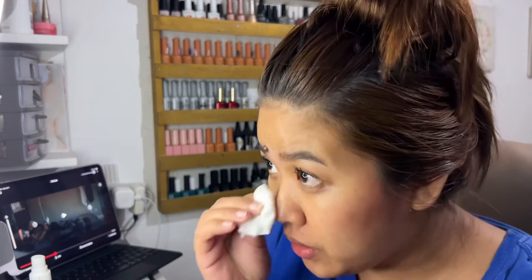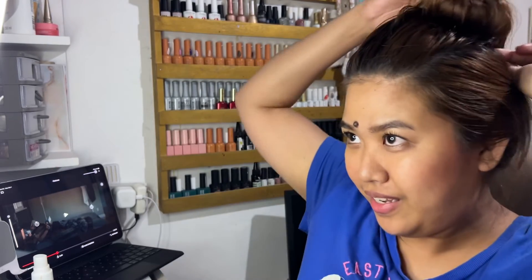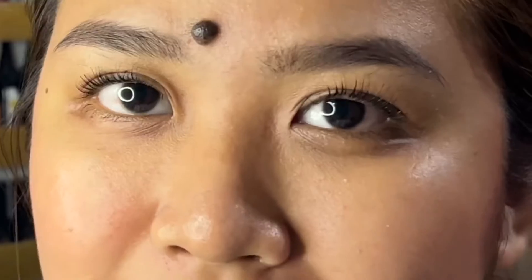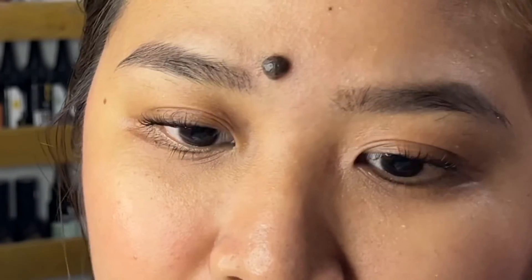Kakatapos pa lang natin tanggalin, basang-basa siya, pero later susuklayin natin para mas makita yung pinaka-effect niya. But now, as you can see — ito yung before, ito yung after. So gagawin ko lang itong kabilang side and I'll be back, guys. By the way, nabili ko pala to sa Shopee for 200-plus, I think 250 or 270 pesos, and ili-link ko. Diba, tingin ako ng tingin sa salamin kasi talagang sobrang taas ng pilit mata ko.